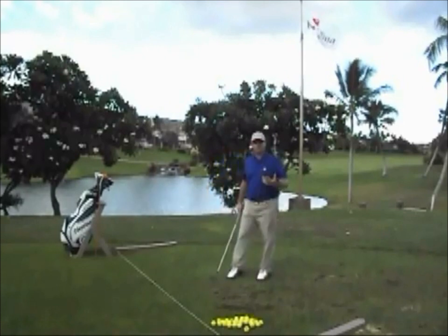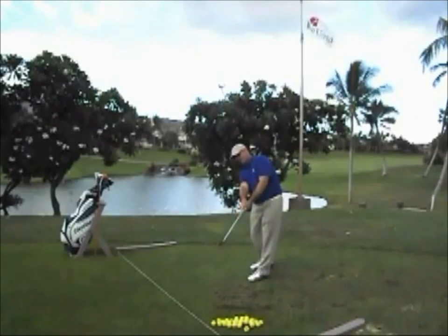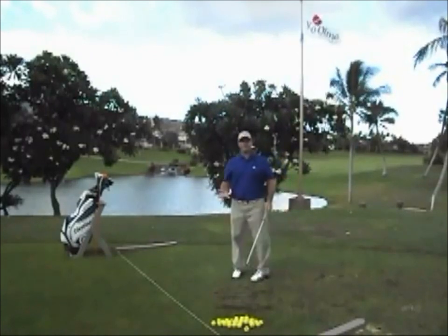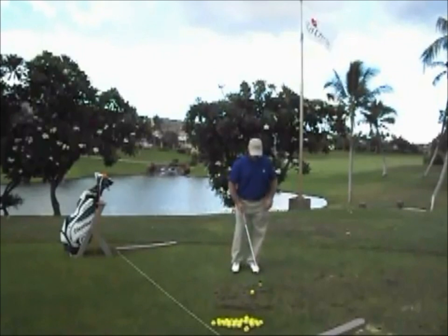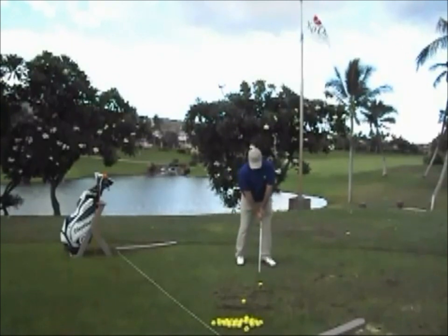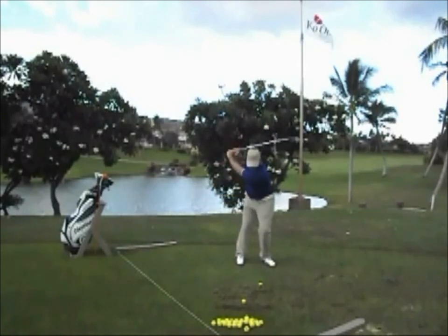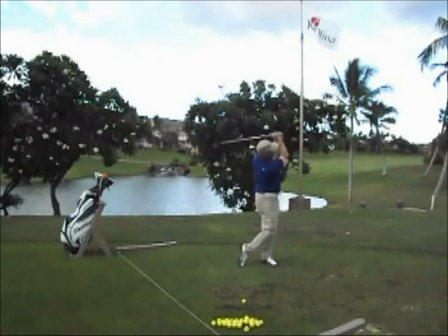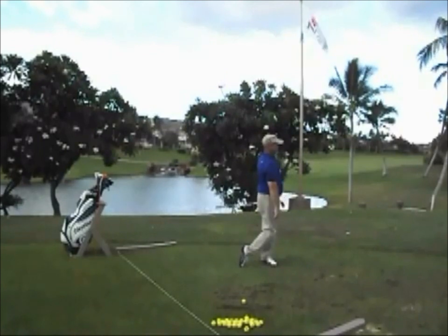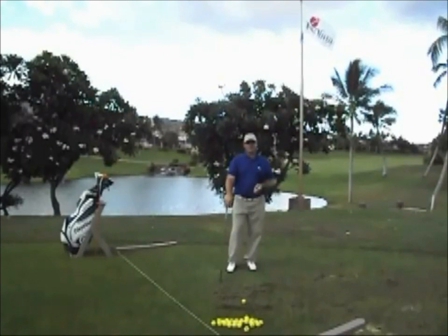Now what about drawing and fading the ball? There are two basic techniques as far as exiting is concerned. As the club goes to the ball, if I release the toe first, it's going to help me play a draw. If I make sure my heel leads to the ball first, it's going to help me play a fade. I'm going to toe out the exit on the first one. That was a nice toe-out exit — about a five-yard draw. I'll take that shot anytime when I need to draw.